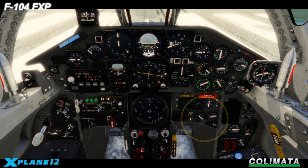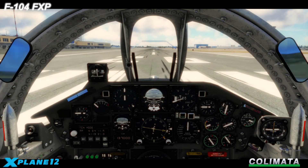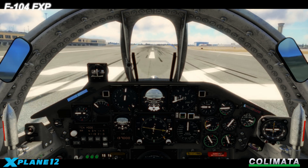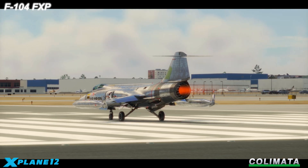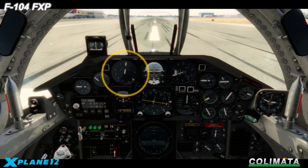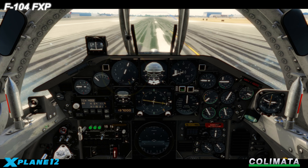Check the fuel quantity on the gauges and prepare for takeoff. Full throttle. Check the airspeed indicator. Do not rotate too early.